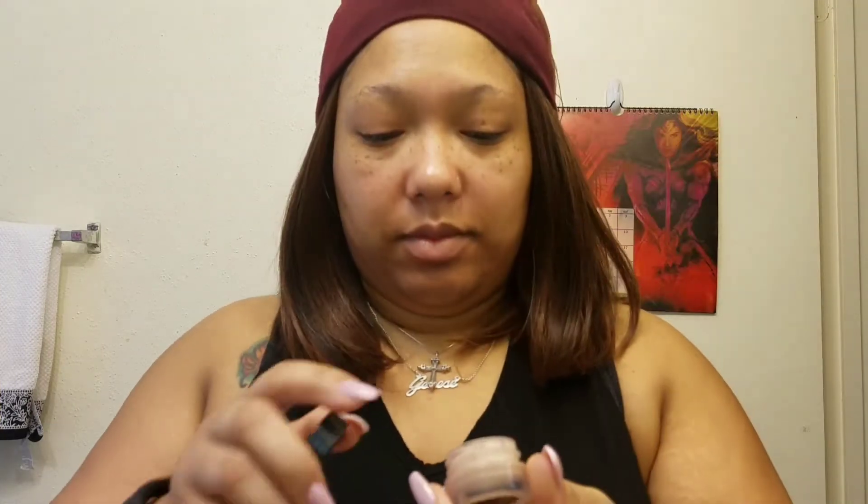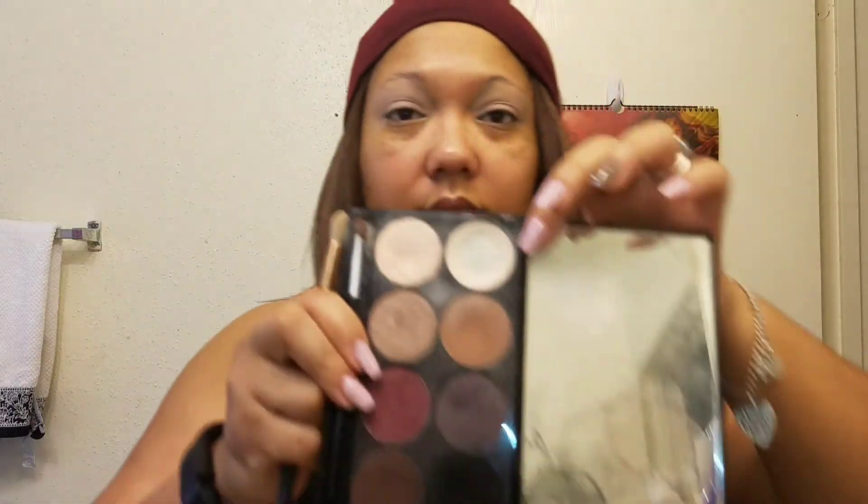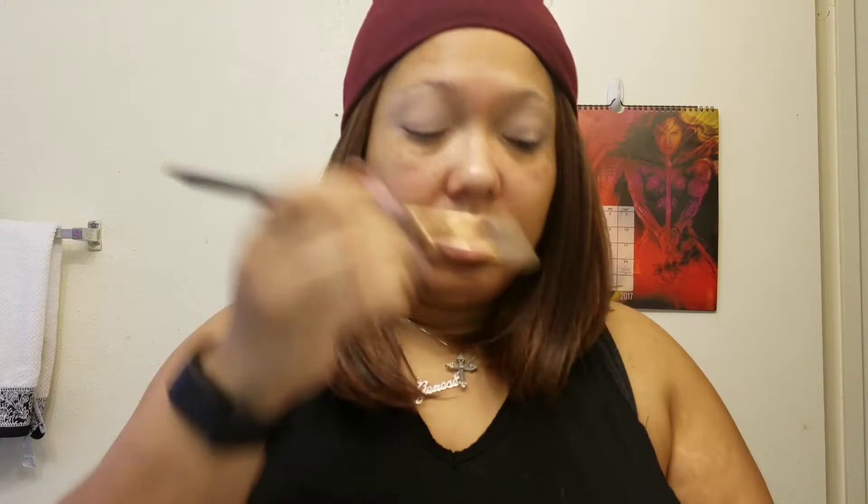Of course we're going to start off with our eyeshadow base — smooth that all over the eyelid. That way it locks in your color, helps even out your skin, and gives you a fresh clean palette to add your colors. Always set your eyeshadow base with an eyeshadow primer — this helps avoid any creasing, soaks up any oil, and locks that in place so your eyeshadow stays all day.